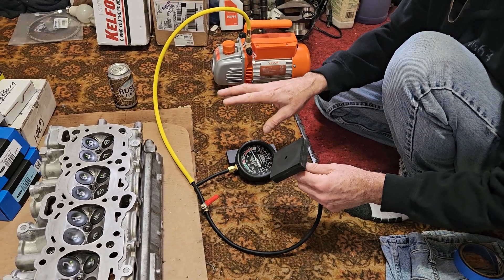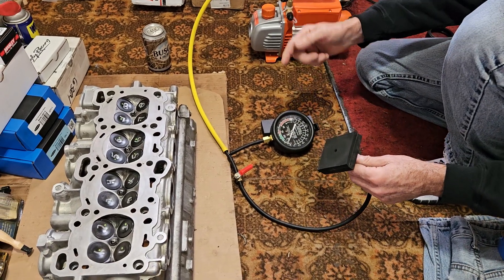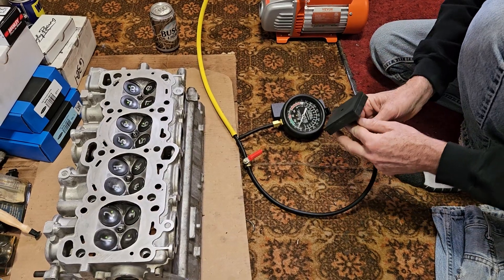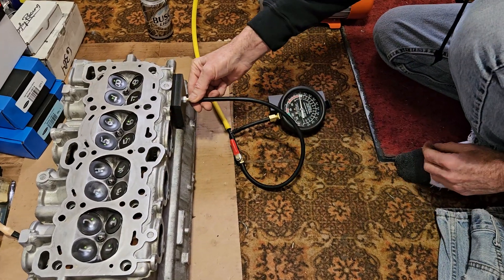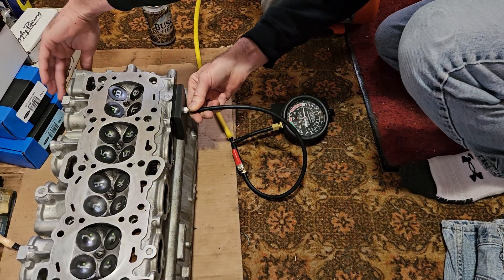We've got 25 and a half inches of vacuum on there with no load. Let's check the first port — nothing. Oh yeah, remember the EGR port.